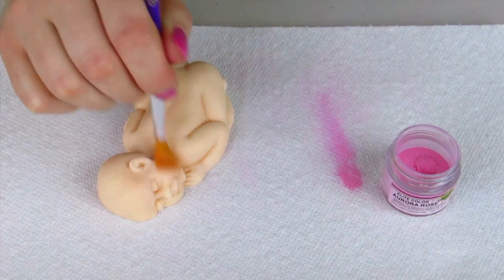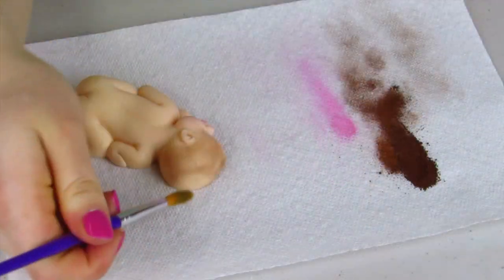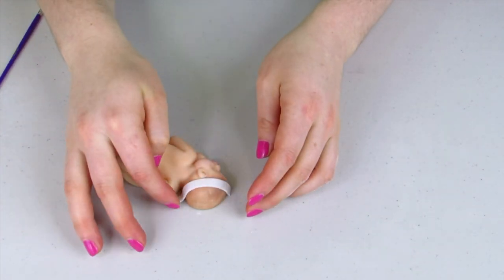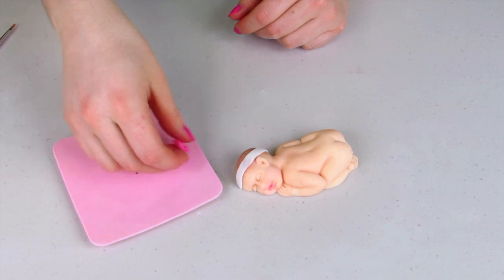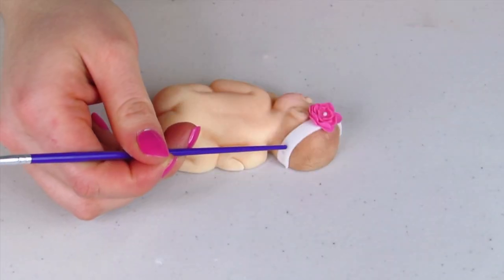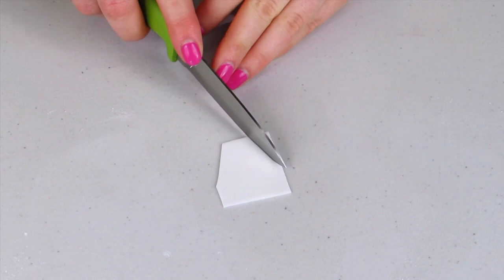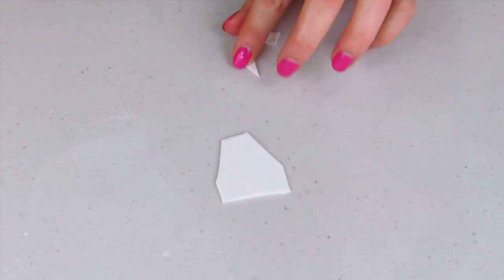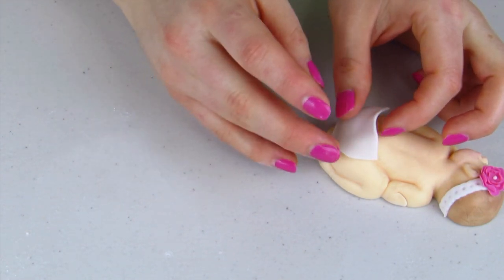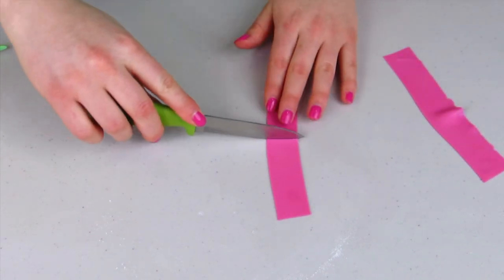For my baby, I'm going to dust her cheeks a rosy color using petal dust, and the same with her lips. I'm using a brown petal dust to dust her hair on. I've cut out a white band and I'm going to wrap that around her hair, add a little water, and then put my flower on. I'll use the end of my paintbrush to add some little dots onto her headband for a little extra detail. For her diaper, I start with a square and cut off two of the edges, wet it with water, and wrap it around her.